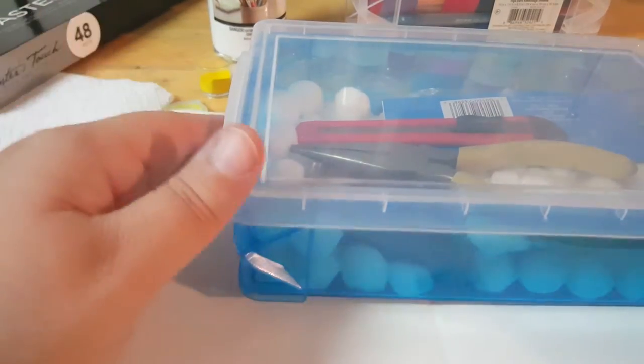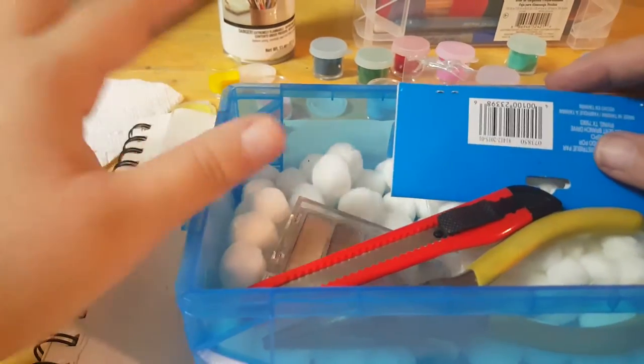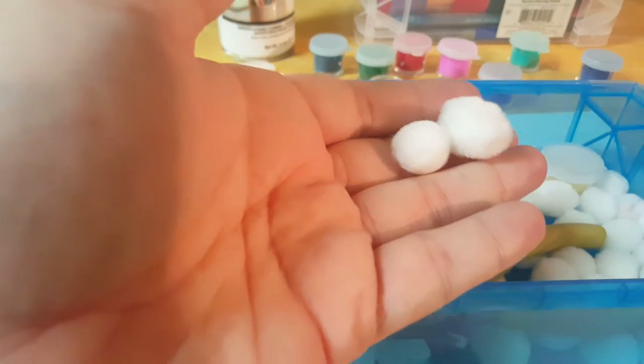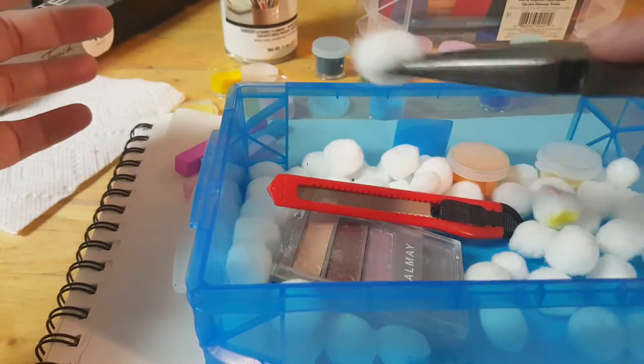There are ladies out there that can do some amazing things with chalk pastels — you can search their videos. This is my little chalk kit. I keep all those little containers in here with these pom-poms. The tiny pom-poms are 99 cents and the bigger pom-poms are about $1.99 at Michael's. A lot of people use cotton balls, but I prefer pom-poms because they don't shred and fall apart like cotton balls do. I hold them with needle nose pliers so I don't get it all over my hands, then dip and smudge.